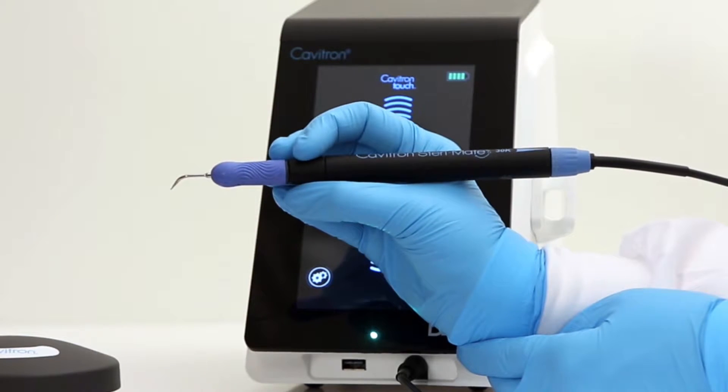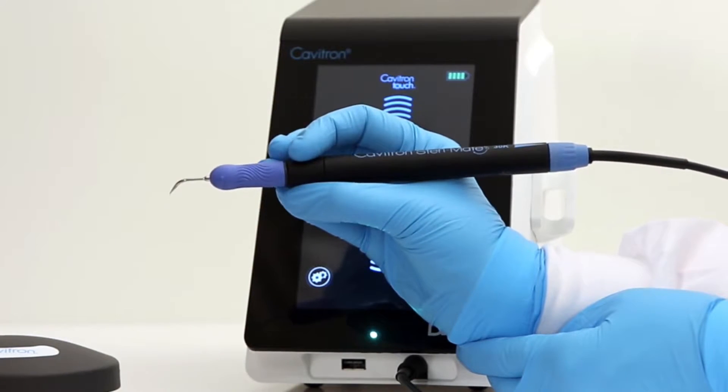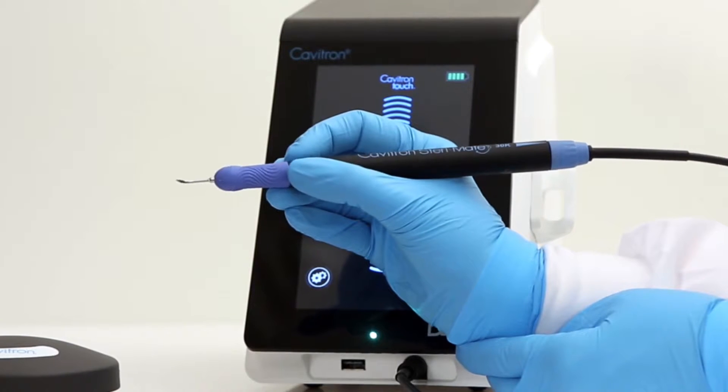To rotate the ultrasonic insert, place fingers on the nose of the handpiece and rotate to your desired position.